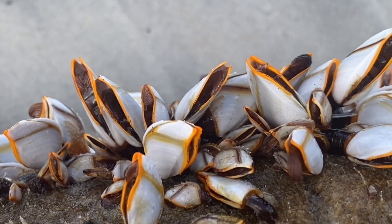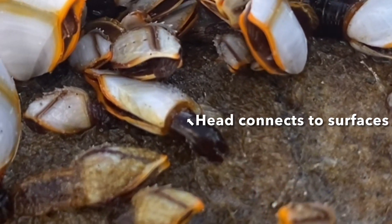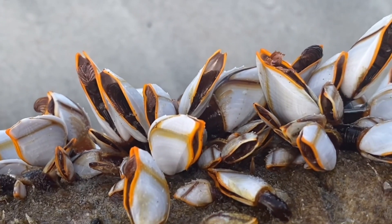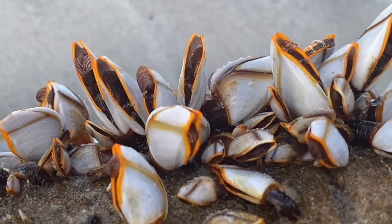The way they connect themselves onto surfaces is with their head. This is their head actually, and they are able to cement themselves onto surfaces — floating surfaces like logs, and even living surfaces like whales.